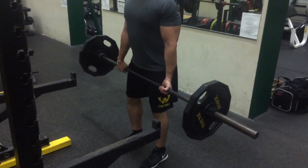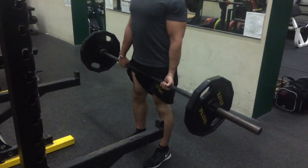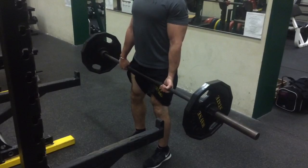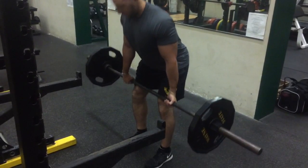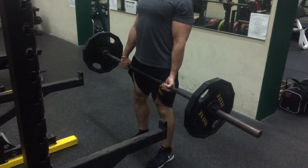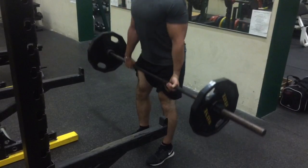The cadence I typically use for this is simple: down, one, two, up — making sure that their shoulders are pulled back and their back is flat in a neutral position. Hope you guys enjoyed this video, thanks for watching. Remember, posterior chain is the only way to gain. Stay strong.